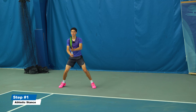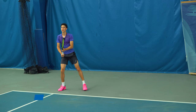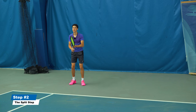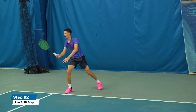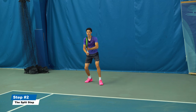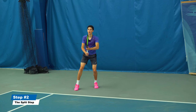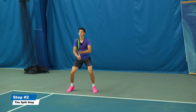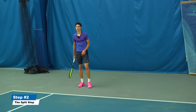You should be bouncing as the toss goes up — boom — and then the split step happens. This is going to help you react: am I going left or am I going right? For a right-handed player, as the toss leaves their hand, left foot, right foot, and as the ball is about to be hit by their racket, you split step.